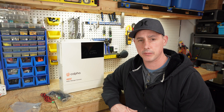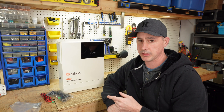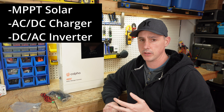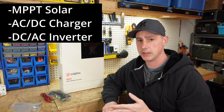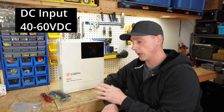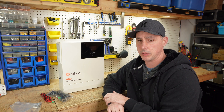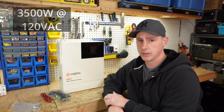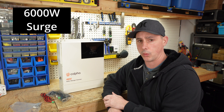Coming up in this video I have an inverter by Kelfa. This is an all-in-one inverter unit that's going to have your solar inputs. It has an AC to DC charger and it also has a DC to AC inverter built into one unit. This is their 48 volt model and this can do a maximum of 3,500 watts of AC output at 120 volts and it can peak out at 6,000 watts.